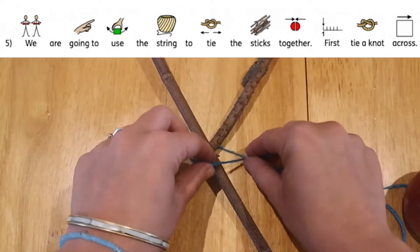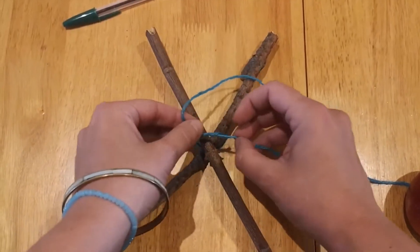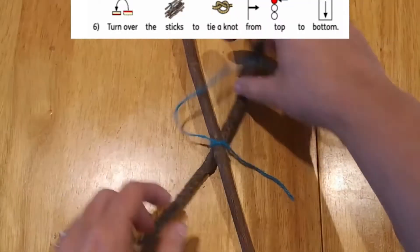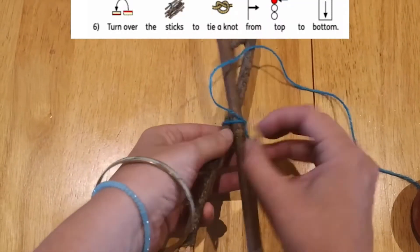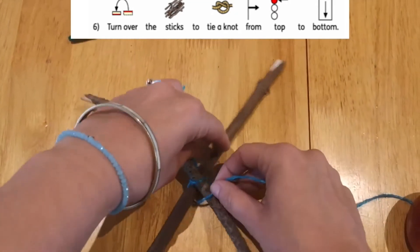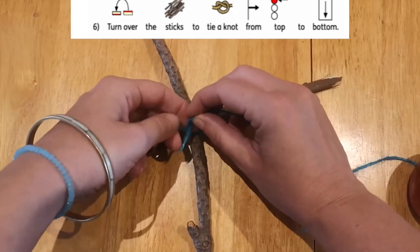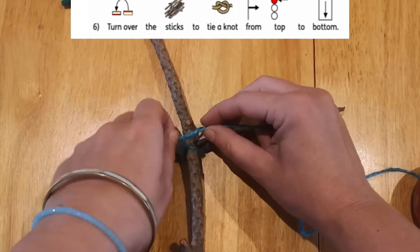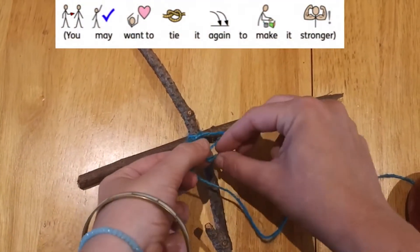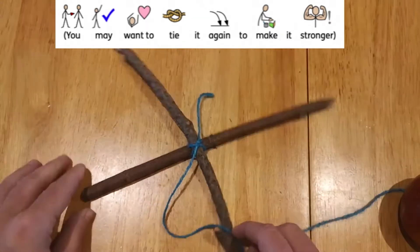You're going to go sideways and tie it together, and then do top to bottom. Turn it upside down and tie it together like that — you can always make it a bit stronger. Tighten it again. There we go.